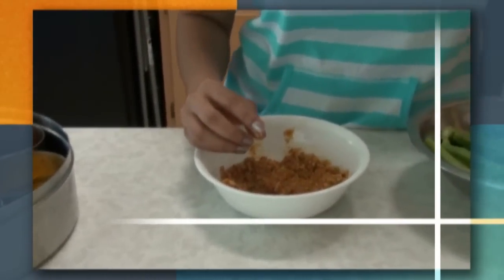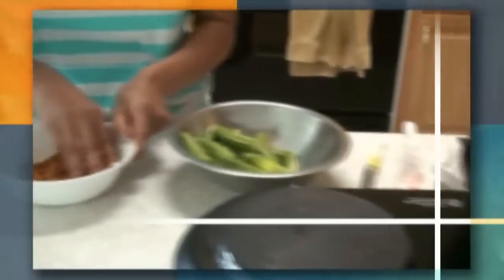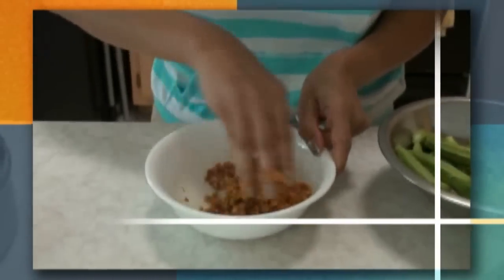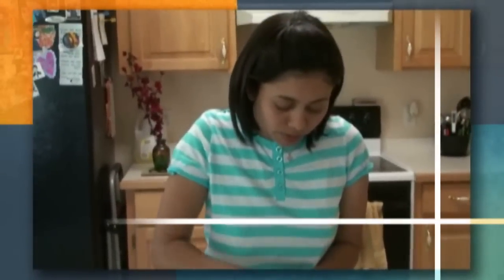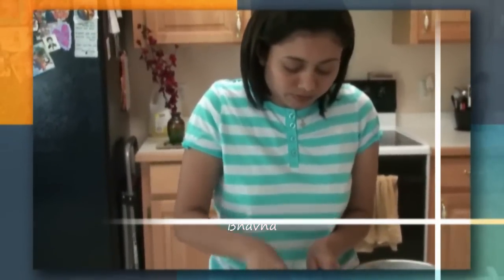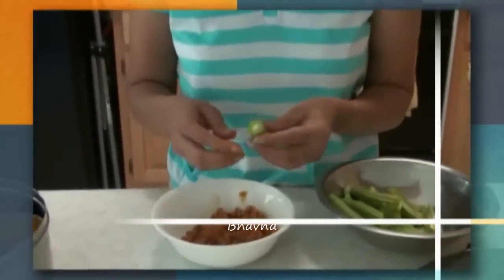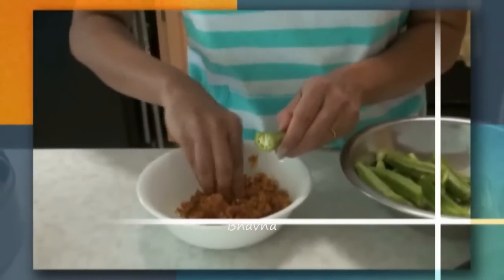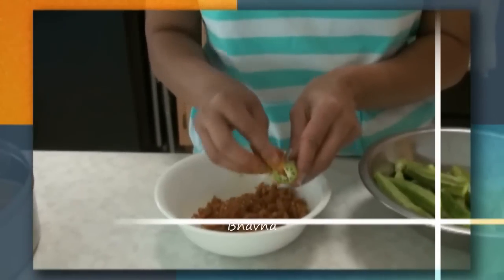Our pan is already heated and I'm adding oil. As we fill and stuff each okra, we're going to put it into the pan directly. You can finish all your stuffing first and then add to the pan, but because I don't have too much, I'm just going to stuff it and put it right into the pan.